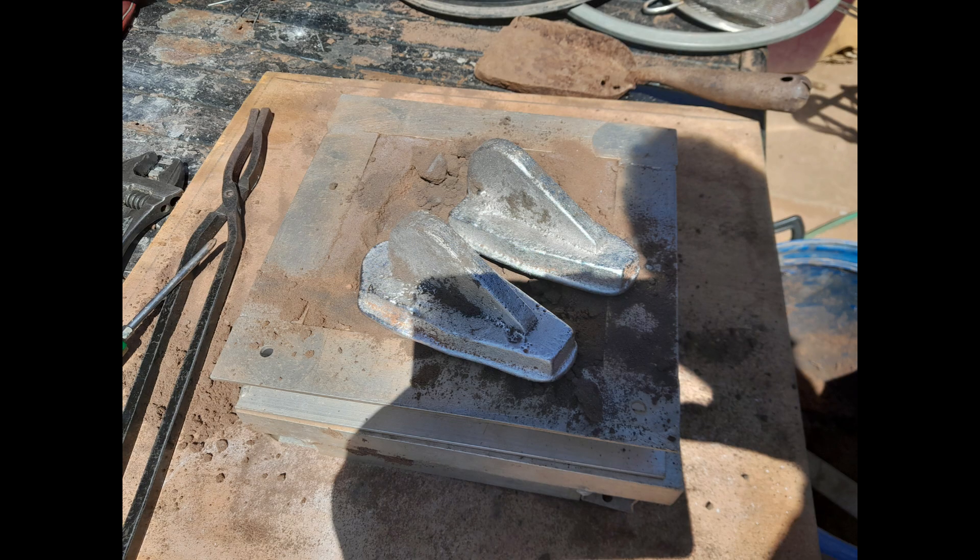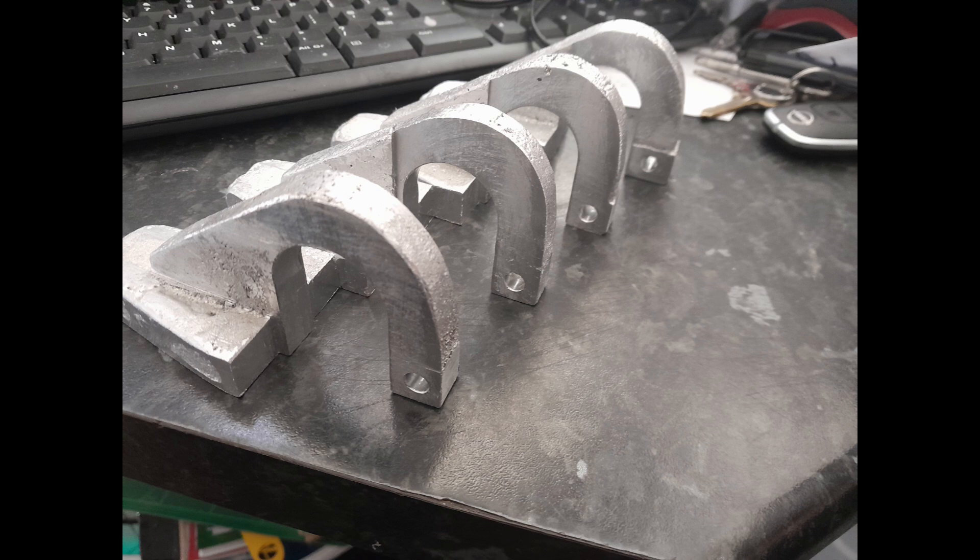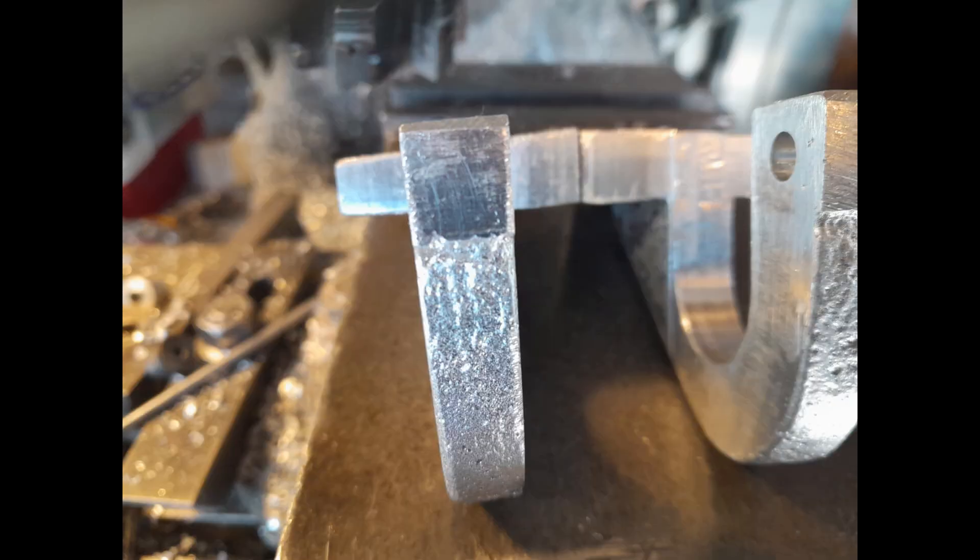The door hinges are a complex component due to the compound curvature of the lower fin. The hinges not only rotate the doors but also swing them outwards to clear the profile curvature of the fin. The curvature of the doors and fin prevents a flat hinge line, requiring careful machining of the hinge bases to match the curvature and provide a straight hinge line.